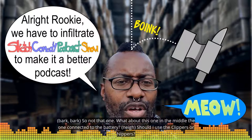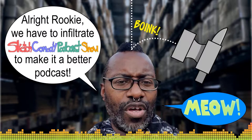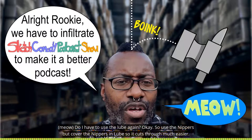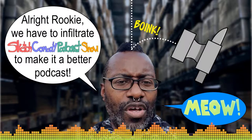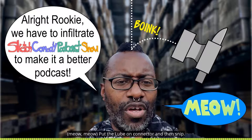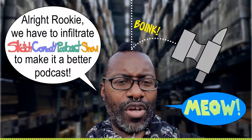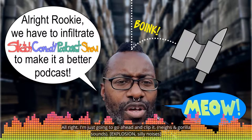The one connected to the battery — should I use the clippers or the nippers? Do I have to use the lube again? Okay, so use the nippers but cover them in lube so it cuts through easier. Oh no, no, no — that's gonna be bad. Okay, but I didn't snip. Put the lube on the connector and then snip. Alright, I'm just gonna go ahead and clip it.